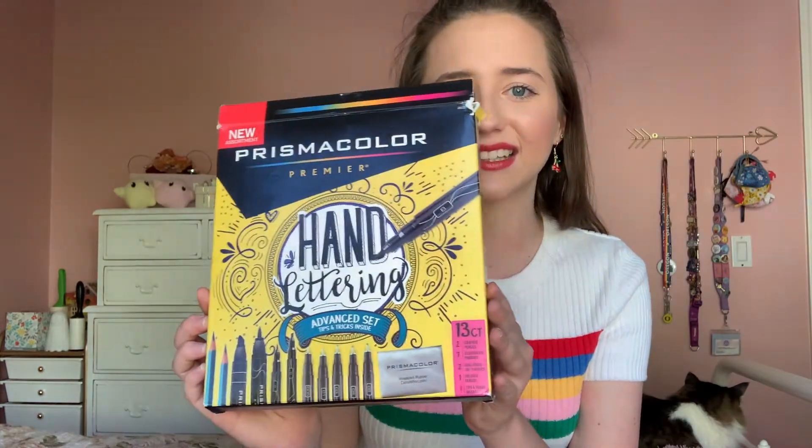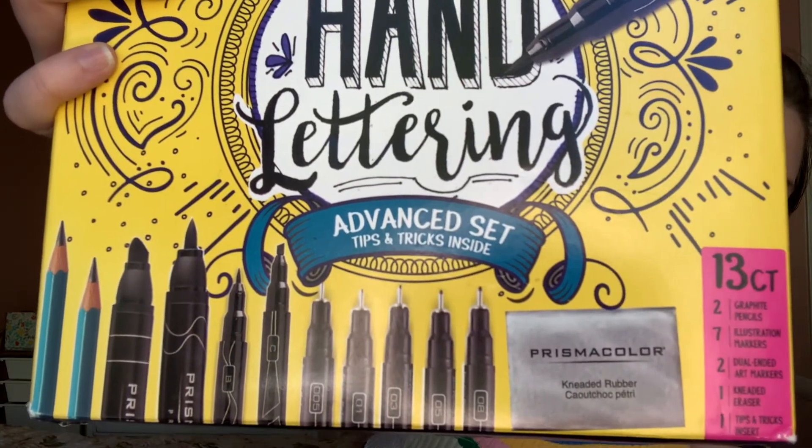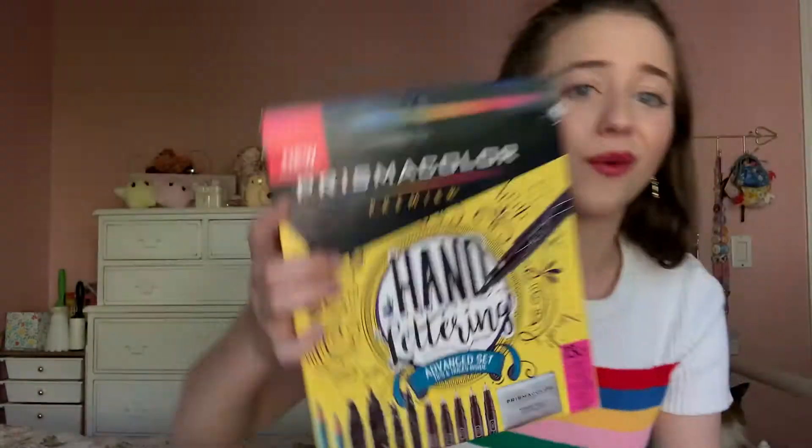I also want to show the pens I used before I got these ones, which my sister uses right now — the Prismacolor Premier Hand Lettering Advanced Set pens. As you can see, there are really thin pens as well as really thick ones, so they're really nice for bullet journaling, and they only cost $20. This set also comes with two pencils and a clay eraser, so it's really useful for bullet journaling and other hand lettering projects — they deserved an honorable mention.